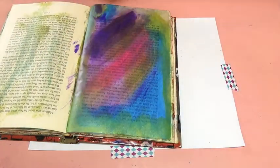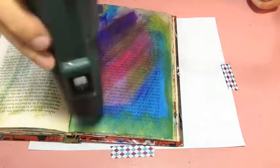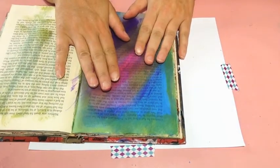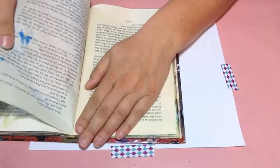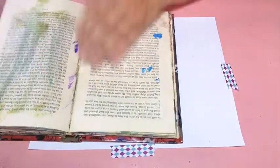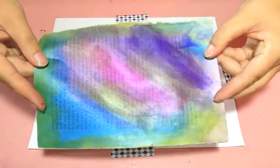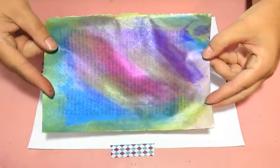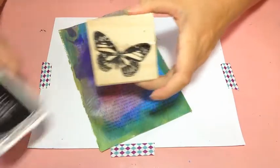Now I'm going to go ahead and dry this page, so give me just a few minutes to dry it really well. The reason I keep it inside the book when I dry it is because I don't want to heat up my desktop, so I do all the drying with the heat gun on the book itself. Then I'm going to tear the page out of the book. Now you can see how shimmery that page is with those metallic colors — absolutely beautiful. So from there, I'm going to get my stamp and my ink pad.